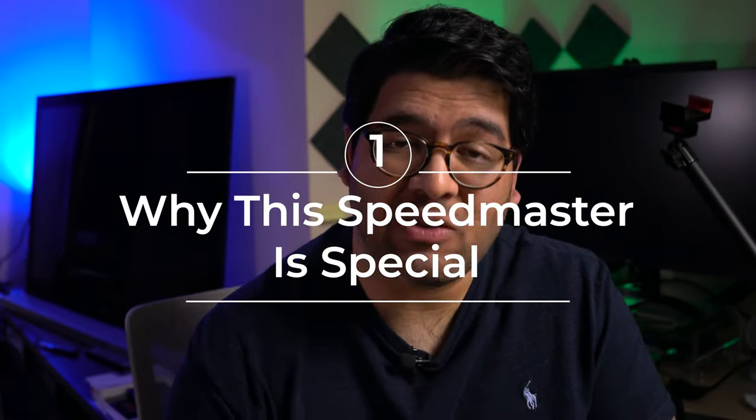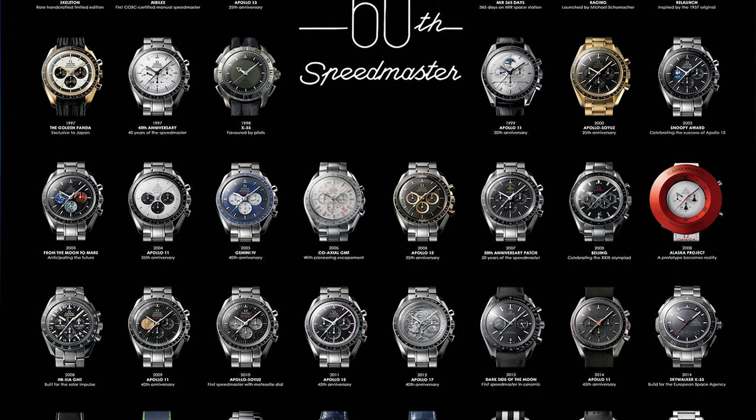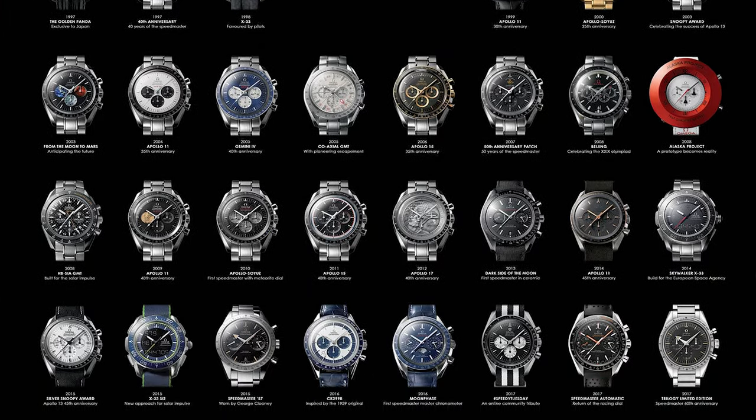One thing that many brands are guilty of is releasing a bunch of limited editions and special editions to the point that most of them really don't feel that limited or special. Seiko and Grand Seiko are very guilty of this, but also Omega, although each brand has their winners as well.